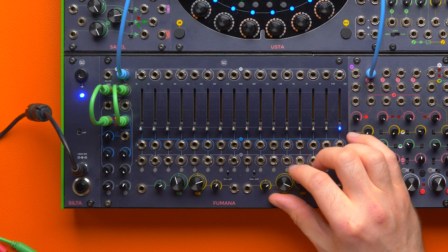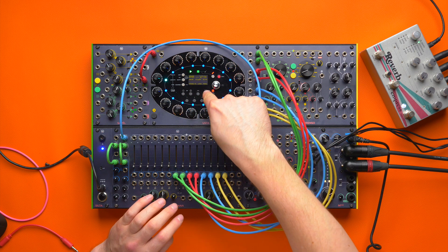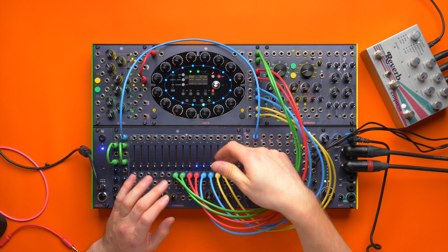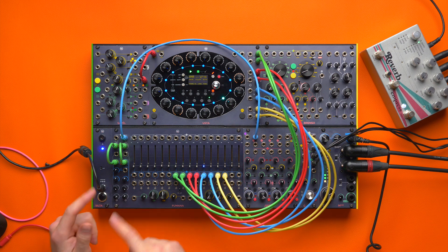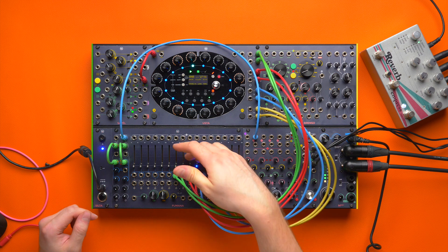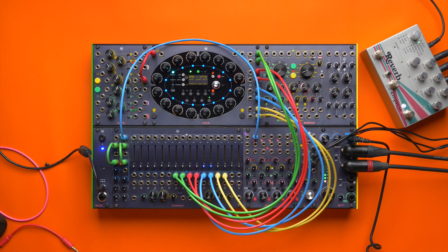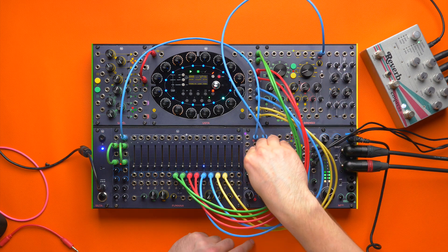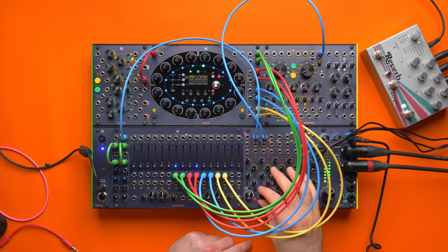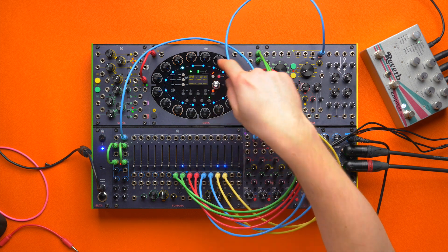But we can take this technique even further. In this patch we used eight gate tracks on the Usta sequencer — gate A and B — to open as many bands and create eight independent feedback loops. Through the odd and even trick we used before, we are now using Fumana as a fixed frequency sine wave generator. This by itself might not be that fascinating, but we can just throw a drone on top of that — perhaps a drone that we can ping.